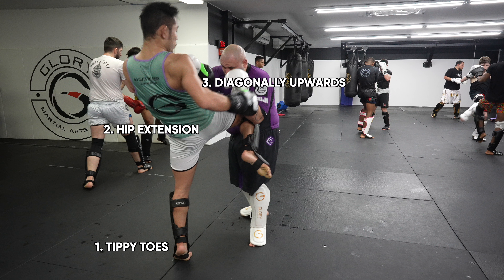Number three: we throw the knee in a diagonally upwards path — not too upwards and not too inwards — like an airplane drifting off into the sky. If we knee too upwards we completely miss the target, unless we're tall enough to knee the head.